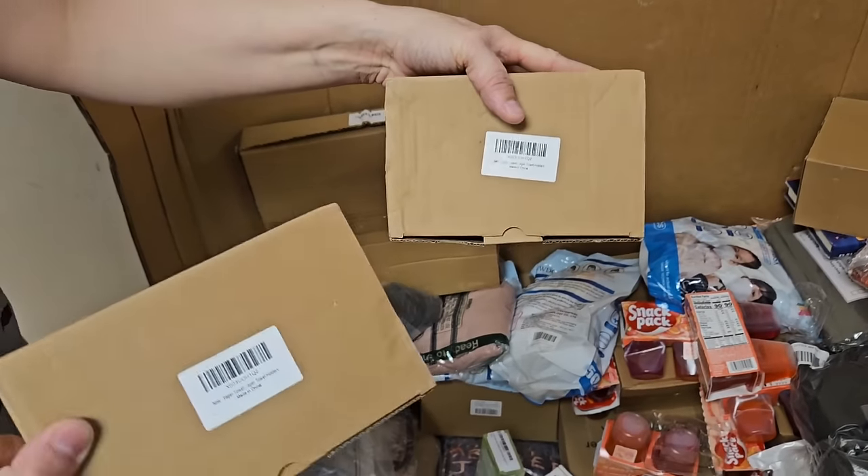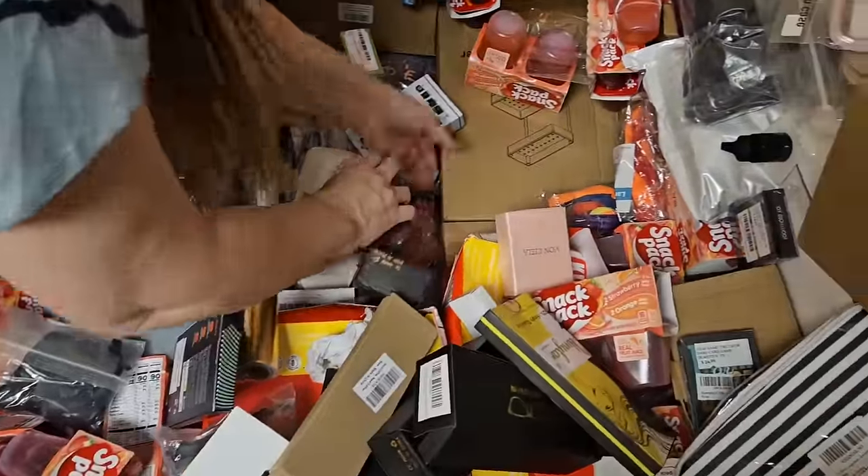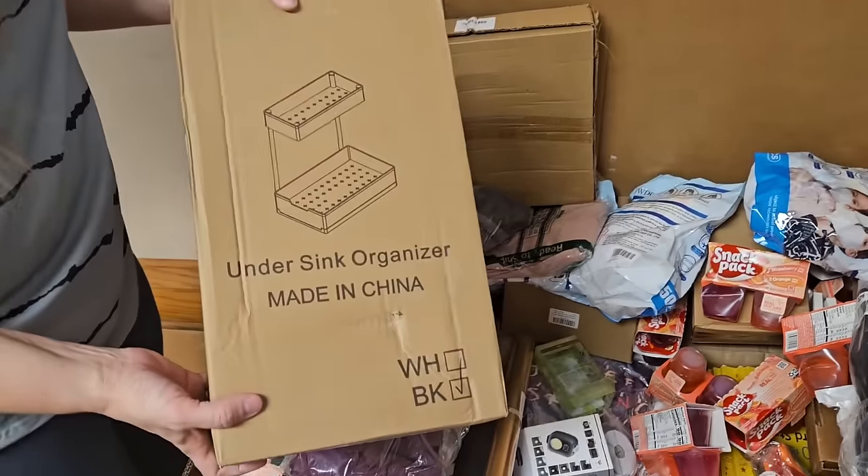More toilet paper holders — two more. Look at all the snack packs — holy cow, so many. Here's another black sink organizer.